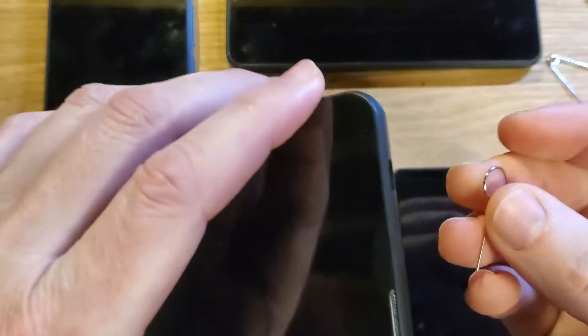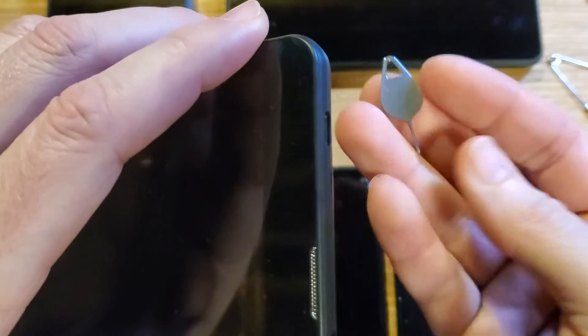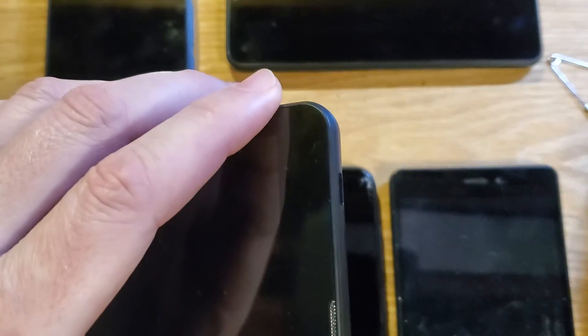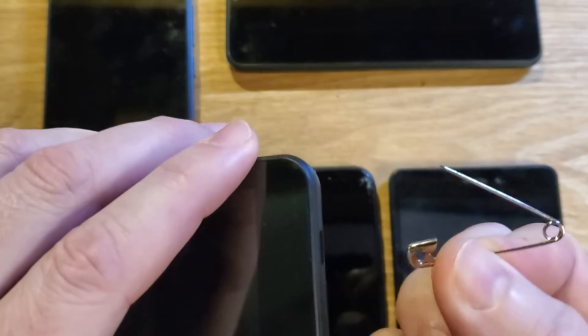They're starting to send out little SIM tools like this that are super easy to lose, and it used to be this tool that's a little bit harder to lose. I happen to have a watch repair kit where these came in, so these are awesome tools. And if you have nothing else, don't use a paper clip. Use a small safety pin like this — it's the correct diameter and you won't break the keyhole inside.